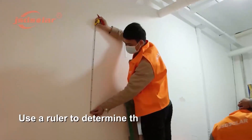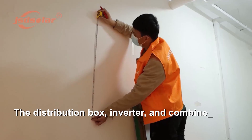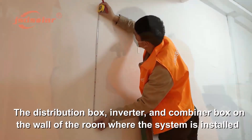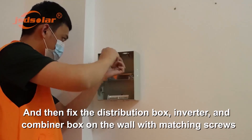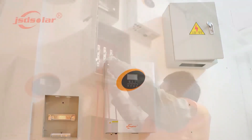Use a ruler to determine the installation holes of the distribution box, inverter, and combiner box on the wall of the room where the system is installed. Drill holes after all things are confirmed, then fix the distribution box, inverter, and combiner box on the wall with matching screws.